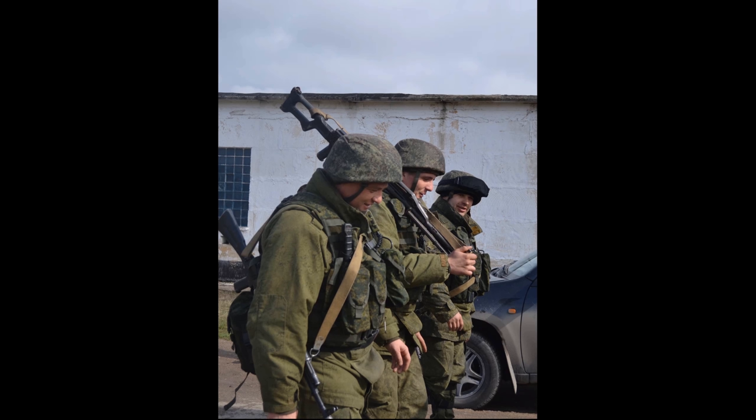The big differentiator between the Russian uniform and that of most Ukrainian troops is that the Russian uniform uses a different camouflage called EMR. It's a Russian camouflage introduced in 2008 and generally it looks a lot greener. Whereas the Ukrainian camouflage looks more dusty — a yellow and olive, tan color — the Russian EMR looks greener with various shades of greens and browns.